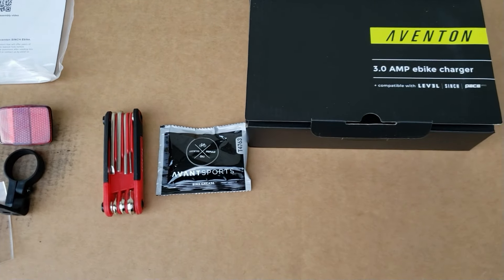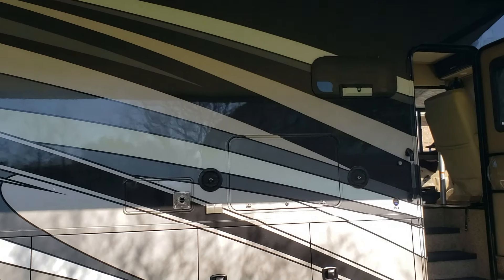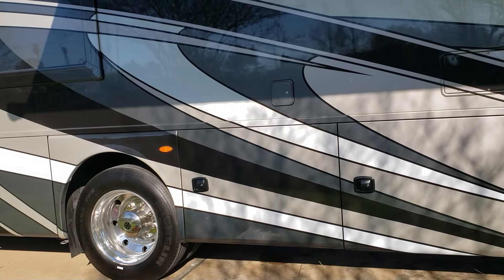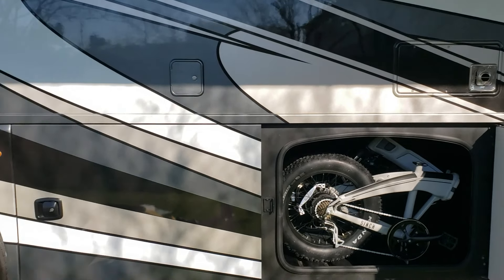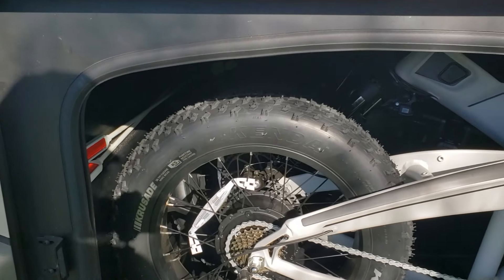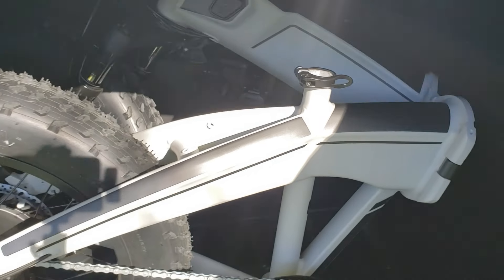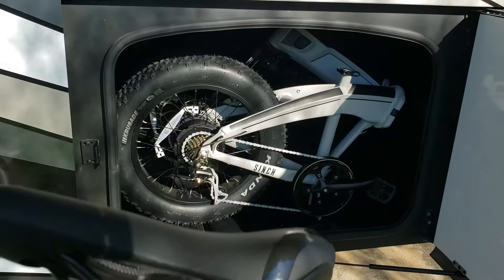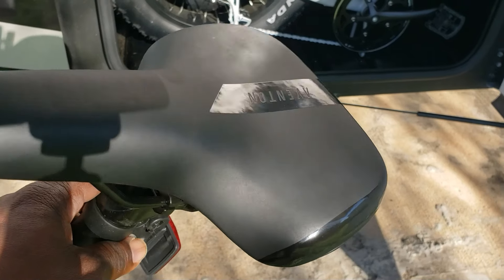One of my favorite things about this bike is you can store it. I have my RV out, and normally a bike like this I'd like to keep inside. Check this out — it actually fits inside one of my RV compartments. It fits so perfectly. I took the seat out — you just pull the seat straight up — I didn't want my seat getting dinged up. The seat just pulls right out.